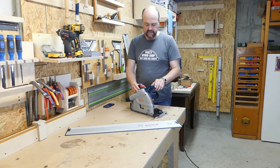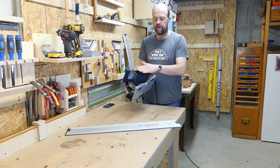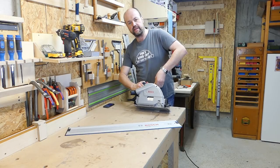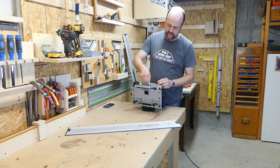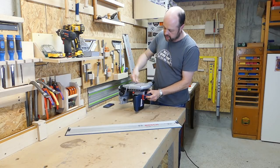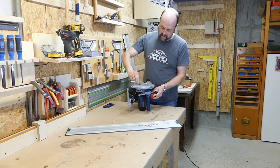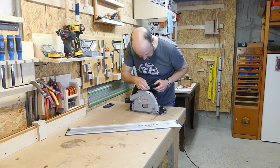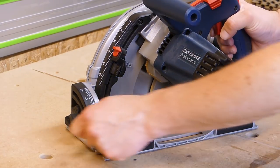Changing the blade is very easy. You lift the handle up, push the button, plunge, and it locks into position. The body is flat so it can rest on its side. The allen wrench you need is stored in the handle — you use it to open the screw, press the button to lock the blade, unscrew it, take out the blade, and put in a new one. You only need that one allen wrench, no extra tools, and it stores very securely in the handle so you always have it with you.